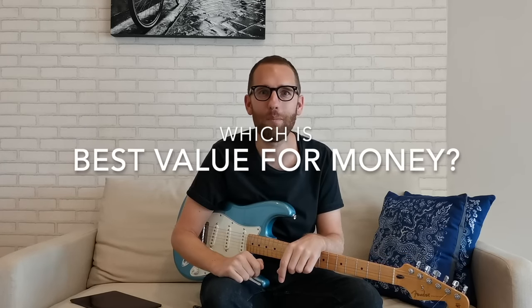In a few seconds you're going to see a clip of me playing three different strats. I'll put the prices up on screen and what I want you to do is think about, based on what you're seeing and hearing, which is the best value for money.